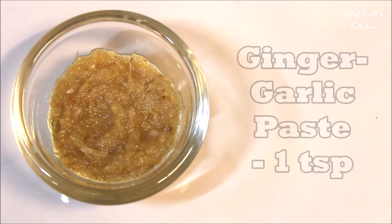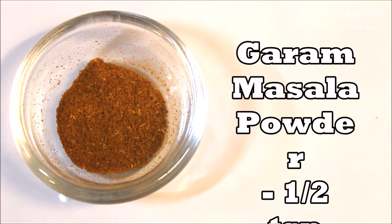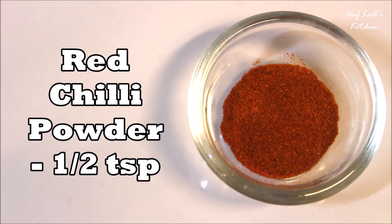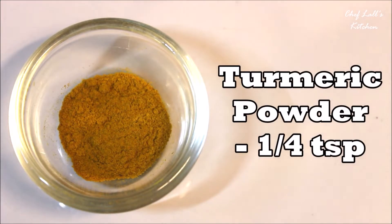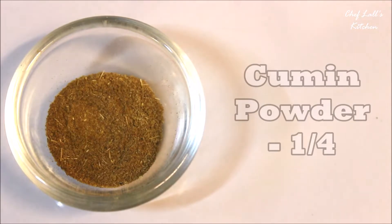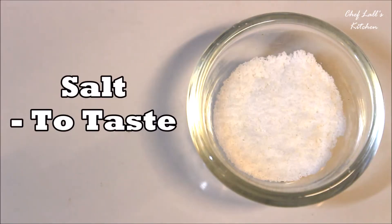A teaspoon of ginger and garlic paste, half a teaspoon of garam masala powder, half a teaspoon of red chili powder, a quarter teaspoon of turmeric powder, half a teaspoon of coriander powder, a quarter teaspoon of cumin powder, and some salt to taste.